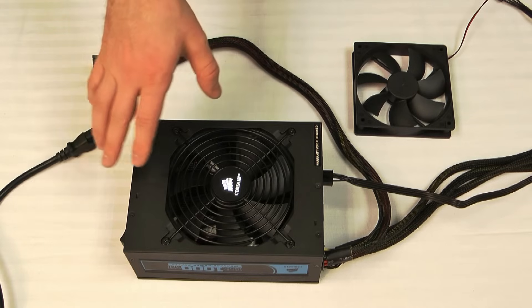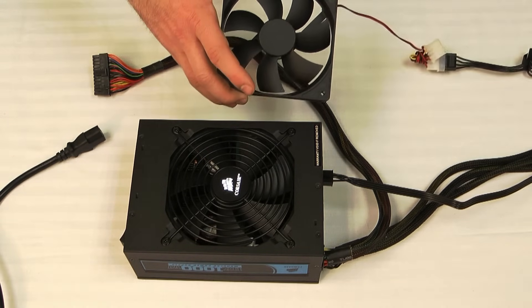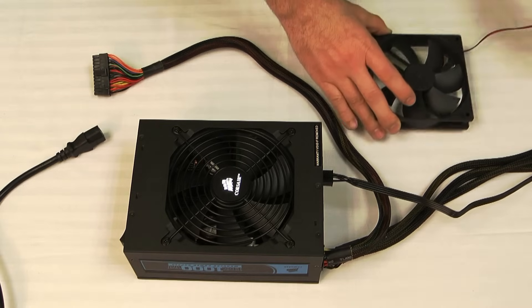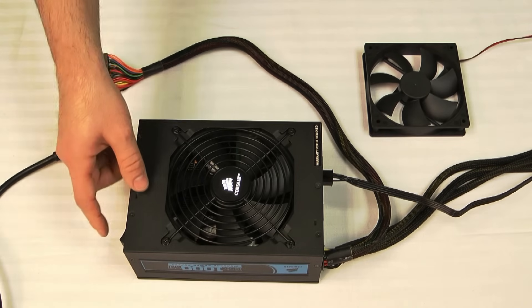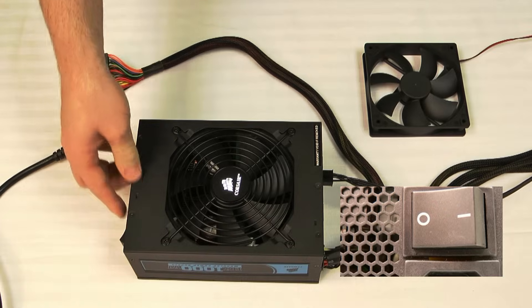Make sure that you disconnect your power supply from all the components in your system. We do have a case fan still connected, and some power supplies may require a small amount of load in order to power up, so it's good to just have a case fan on there. Next, make sure that the power supply is unplugged from the wall and that the switch on the back is depressed on the zero side, which is off.